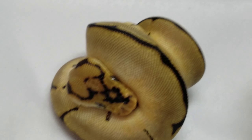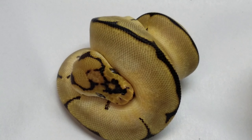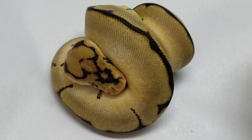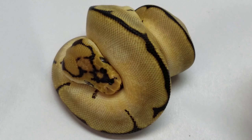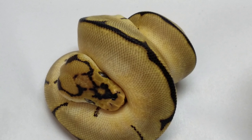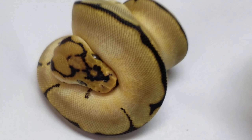I have one clutch in the incubator right now. It's still a little over a month away from hatching — that's the Russo Yellowbelly that I paired the Highway with. So hopefully we'll see what a Russo Highway looks like in a month, month and a half. And that's my last clutch of the season.